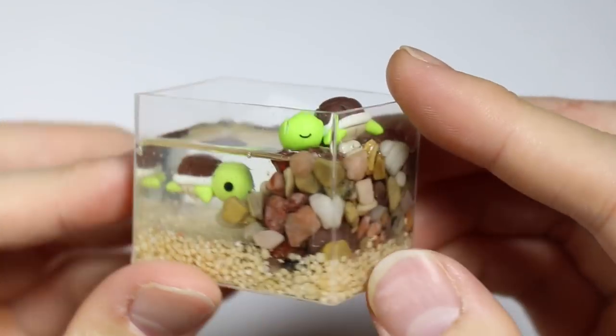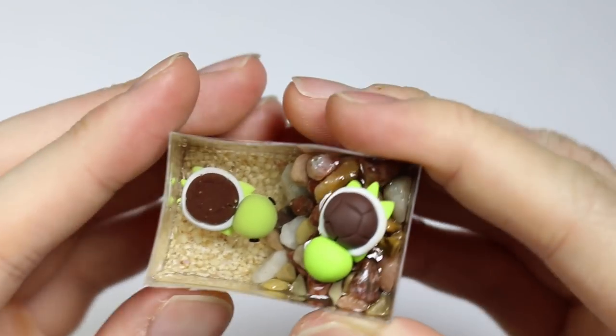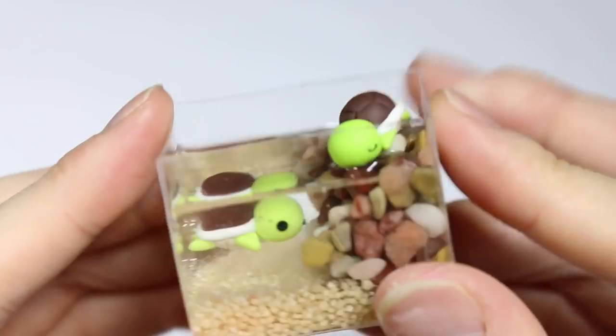Hey everyone, this is Alex or PolyMomoT and today I have a video showing how to make this cute little turtle tank out of polymer clay and resin, so I hope you guys enjoy.